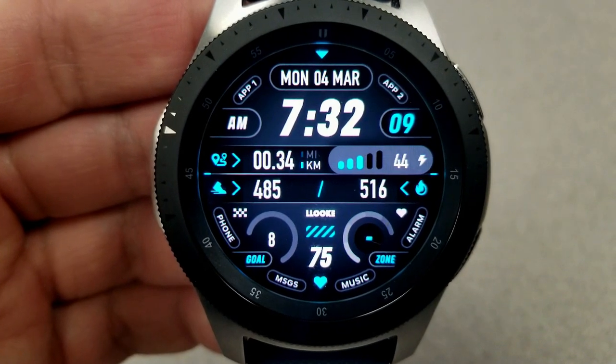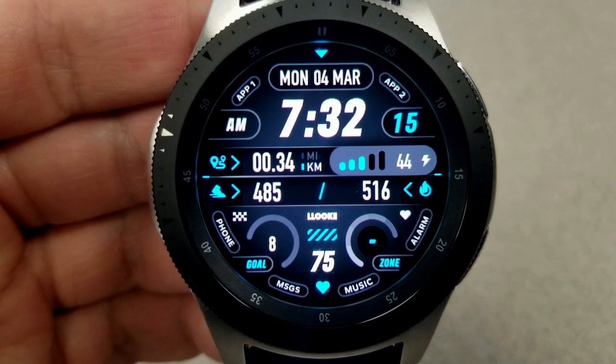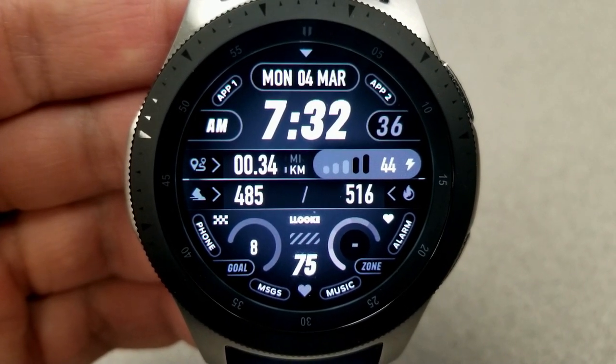There are actually 12 themes that you can cycle through, and those changes affect the colors of the icons, some of the text, as well as that seconds counter at the top right. Although if you double tap on it, you can show it only as white digits as well.